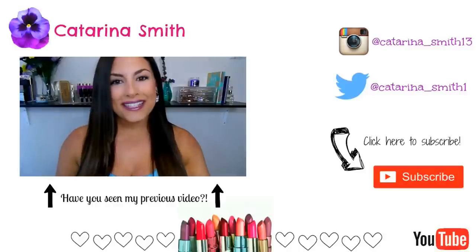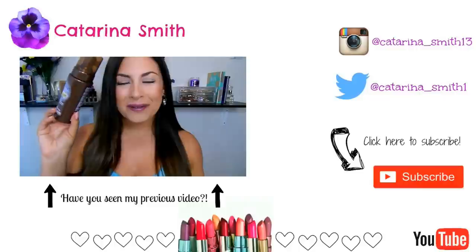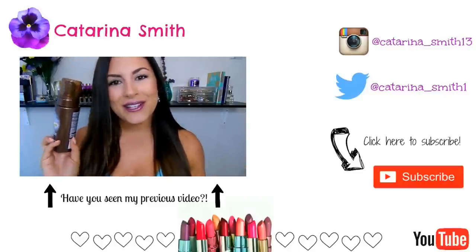Hey guys, welcome back. It's Katerina. Hope you're all doing well today. Today I have another self-tanner review and some demonstrations for you guys. Today we're going to be talking about the Jergens Instant Sun Glow, also known as Instant Self Tanner. So let's get started.